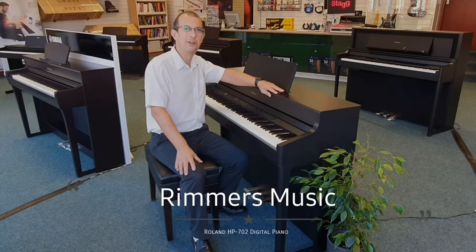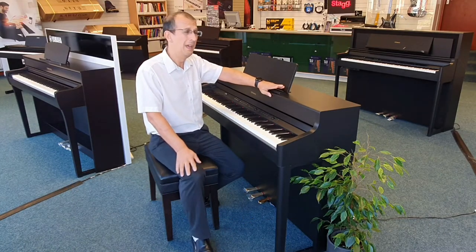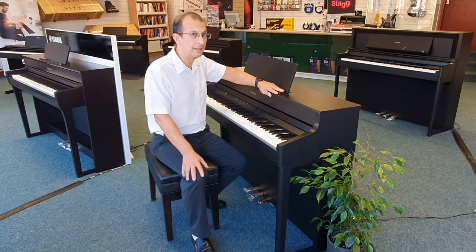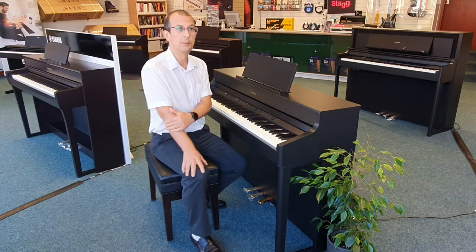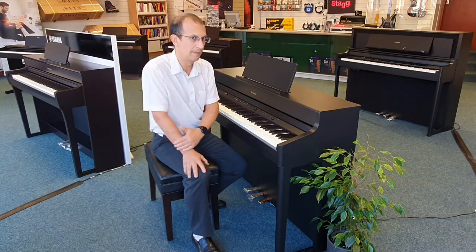Hello, my name is Barry. I'm here at Rimmers Music. Today I'd like to show you this — this is a Roland HP 702. This is a brilliant digital piano, looks really attractive. This particular model we have today is finished in charcoal black, but there are other finishes available.